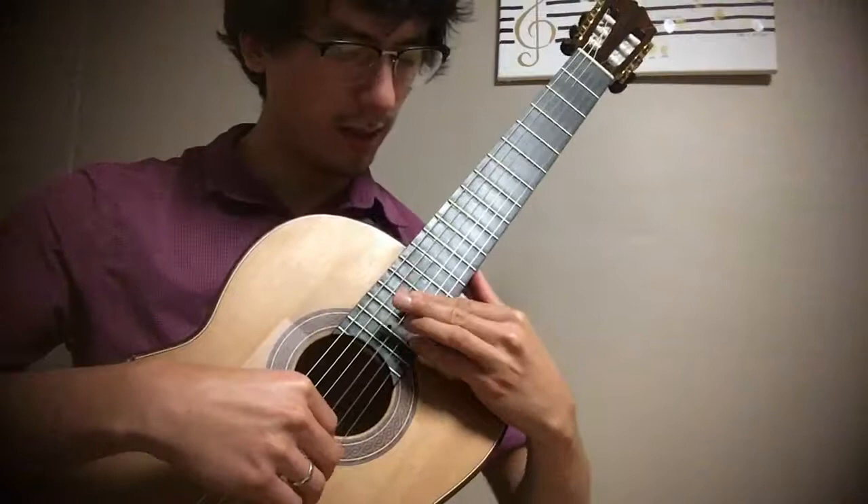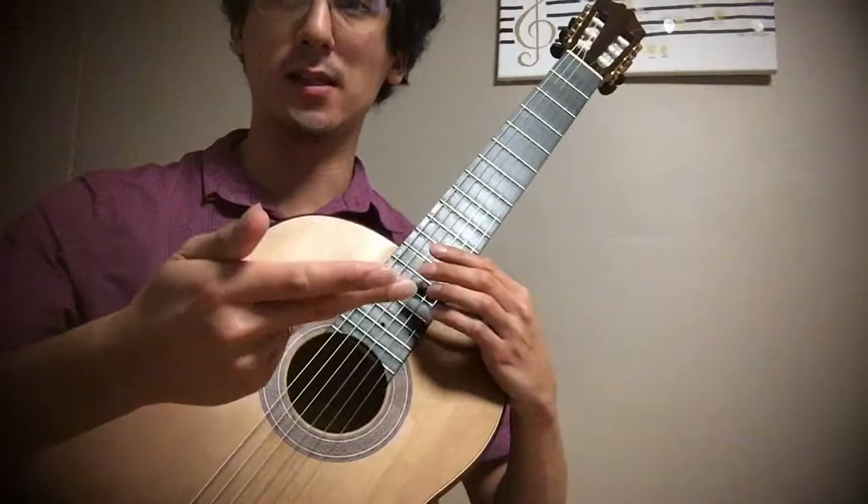And then we shift to the 7th, so G in this case — so A, B, C, D, E, F, G — so we have the 7th.